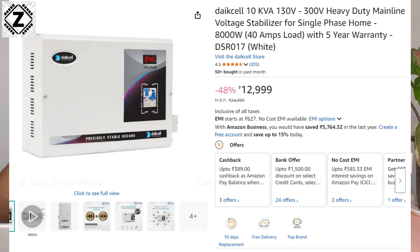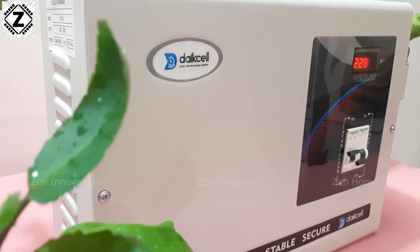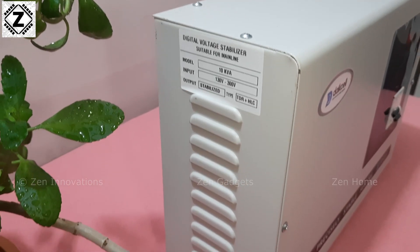Let's talk about pricing and conclusion. At the time of making this video the price for this model was 13,000 rupees, available on Amazon and the Dyke cell official website — prices keep changing so please check the affiliate links for the latest price. Amazon offers discounts, coupons, and card offers, but I've given both links for your convenience. Overall I had a very decent experience with this product. I'll put it on a long-term test and check its performance during actual heavy voltage fluctuations.